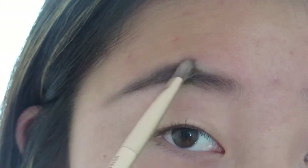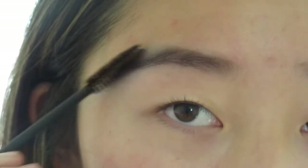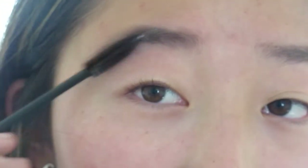So after you go like this, use any spoolie. I have this one — it's just from MAC. It doesn't matter where you get your spoolies; you could get them at the drugstore or you could get them for free at Sephora.